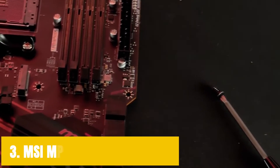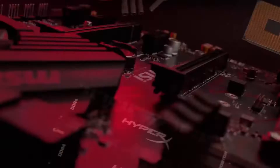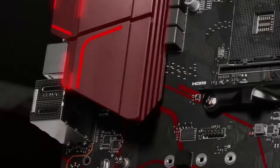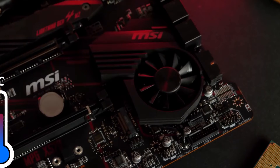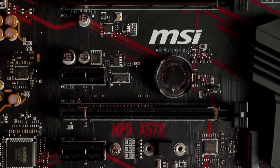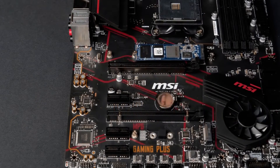At number 3, it's the MSI MPG X570 Gaming Plus. MSI has been putting out some of the finest motherboards for some time now, and if you are looking for something that delivers great performance without costing a lot of money, you can always turn to MSI. The MSI MPG X570 Gaming Plus delivers fantastic performance on every single front. If you are planning on pairing your Ryzen 5000 CPU with it and want to overclock it, the VRM on this motherboard is great to the point that you will not run into any stability issues.